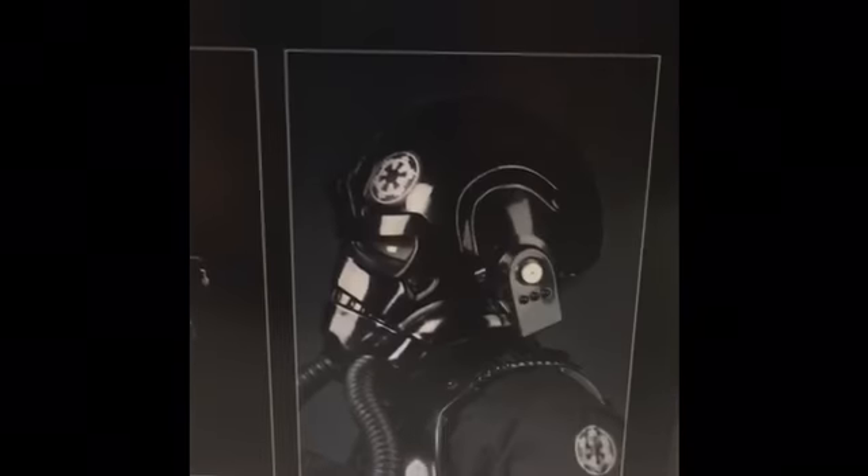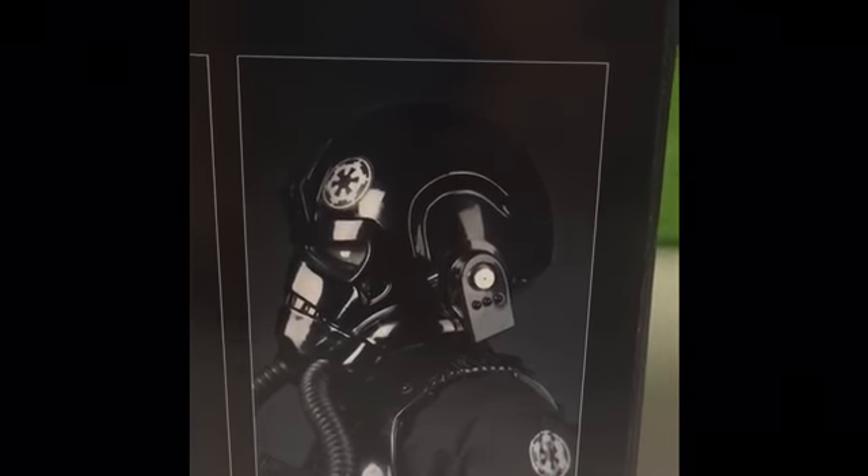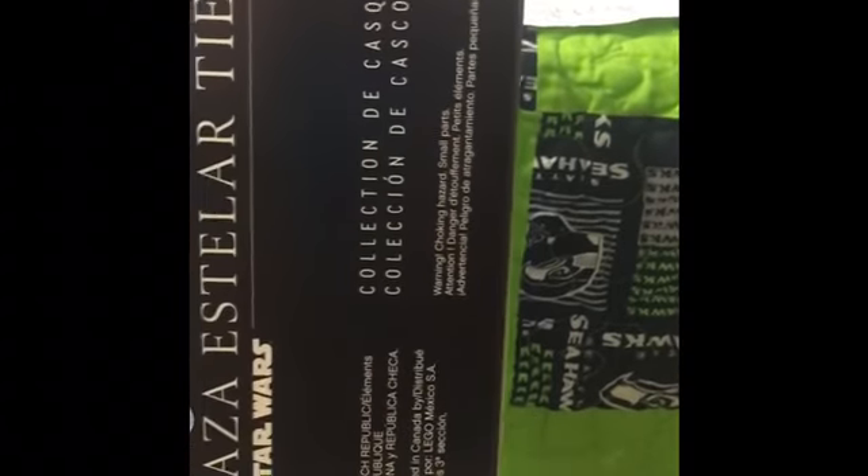Over here we got the TIE Fighter Pilot Helmet shown sideways so you can kind of see the side of it. On this side it says the helmet name in different languages — I'm not sure what they are because I only know English. And that's the box.